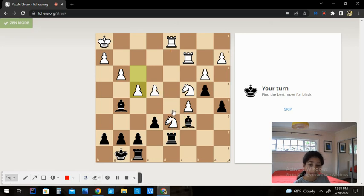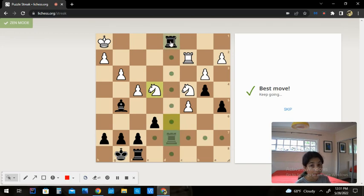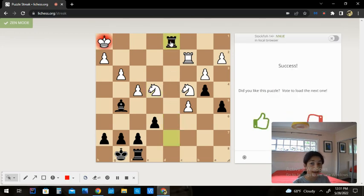So let's play it. E4. They captured on e4, just like I predicted. And then we would capture d1, and we would stay up a rook. Thank you guys so much for watching, and I hope you guys enjoyed this video.